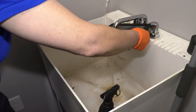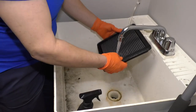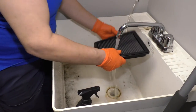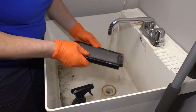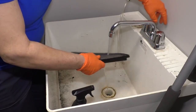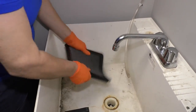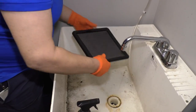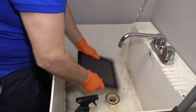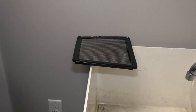You can see the dirt come out of the edges really well. One last rinse — I'm going to get the rubber seal. I'm just going to give it a couple of good shakes.